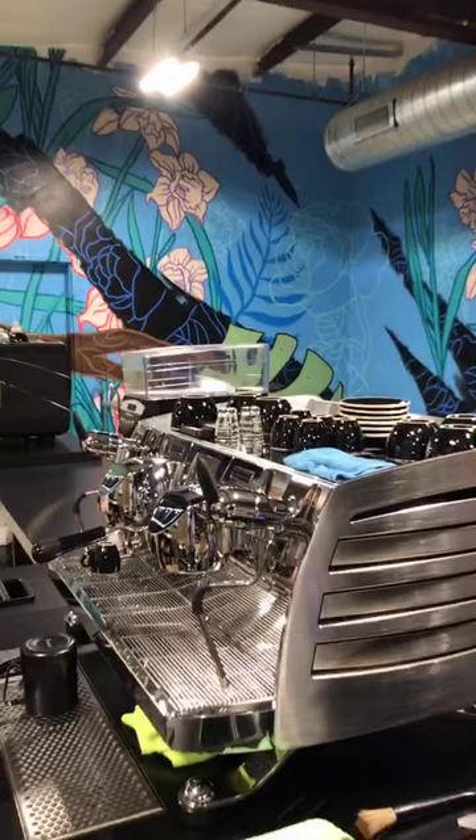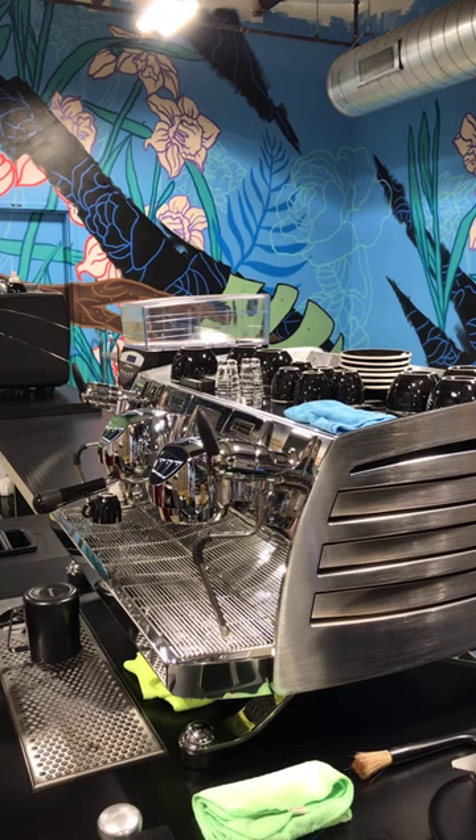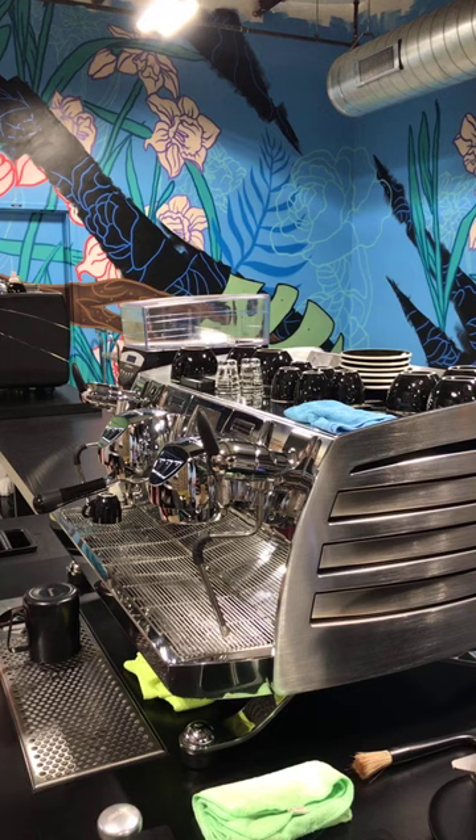People can ask questions in the chat as they have them — Brady will be monitoring in real time. Also, a quick shout out to the other star of the show today: their awesome new espresso machine, the Victoria Arduino Black Eagle. They're looking forward to using this in their Specialty Coffee Association barista program going forward, especially for higher level classes — intermediate and professional — because it offers great individual group temperature control.